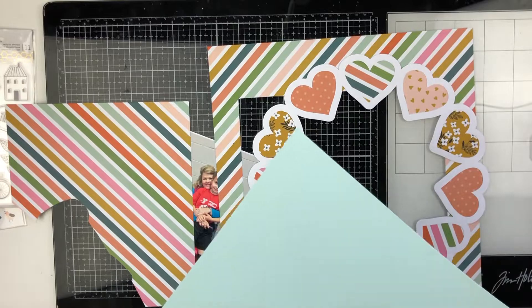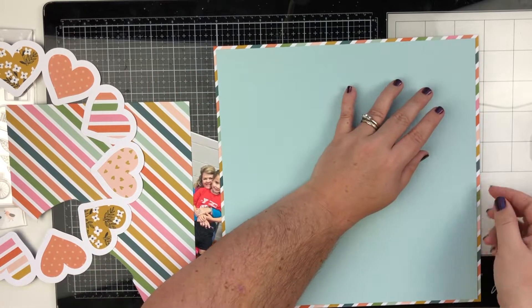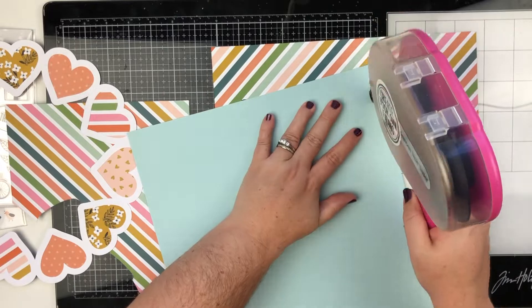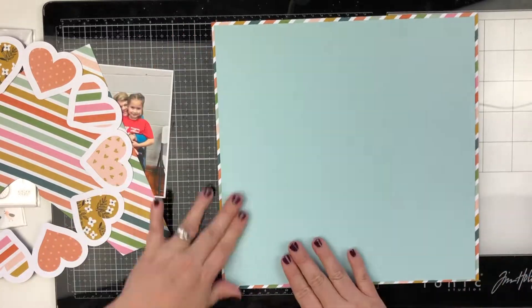It is a digital cut file, so you need a digital die cutting machine — a Cricut, a Silhouette, a Scan and Cut, Brother Scan and Cut, I think that's what it's called. I have the Cricut Explorer and it cuts out beautifully. I have no problems with it.